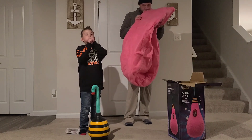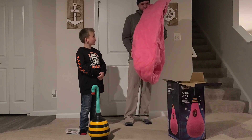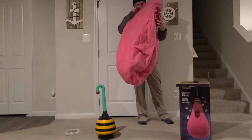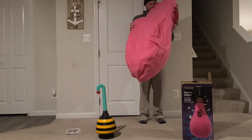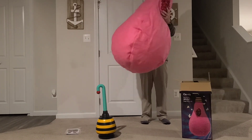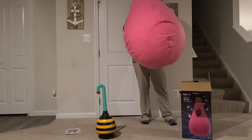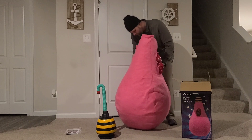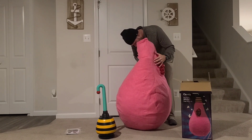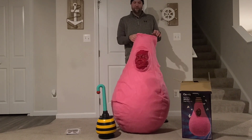You know what we can do, guys? We didn't have a pump handy, so I just blew that up for five minutes by myself.